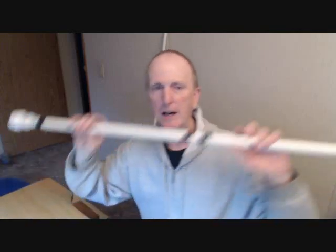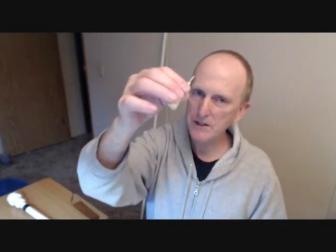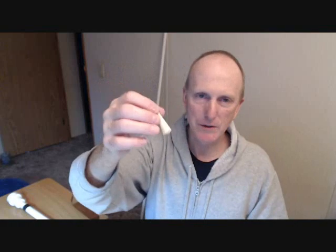That is my homemade blowgun and my homemade darts. The first time you make one of these it's going to take a while — like 10 minutes. But if you keep making them you'll get faster and they will get better. Here we go for the shooting demonstration. Thanks for watching, have a great day.